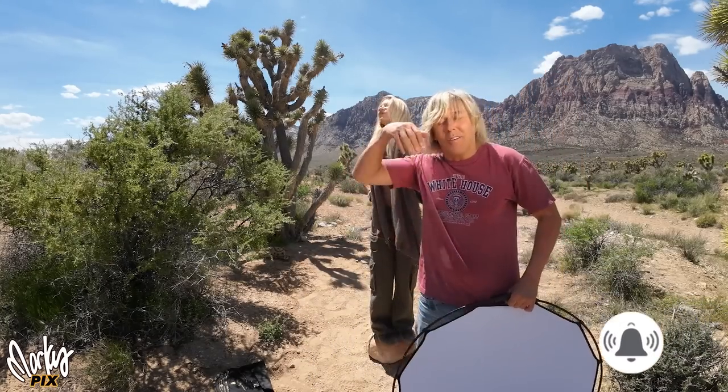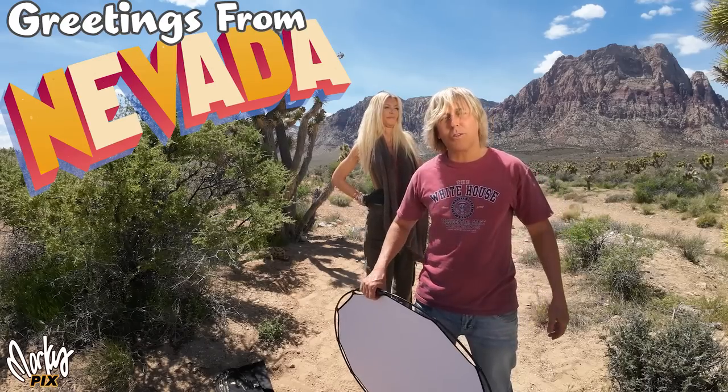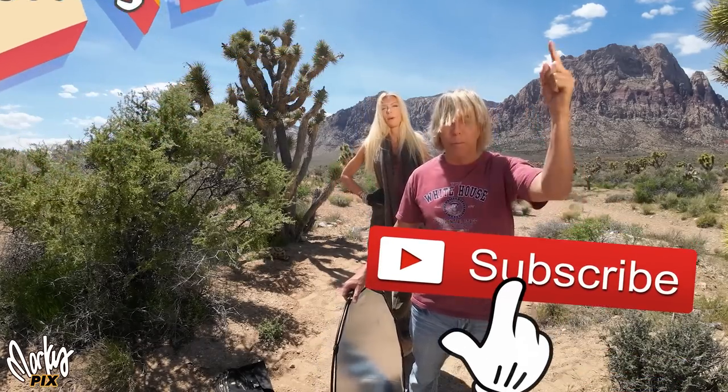Hope you enjoyed this video. I will see you in the next one for something else interesting in the photography world. Until then, have a great time. Bye bye.